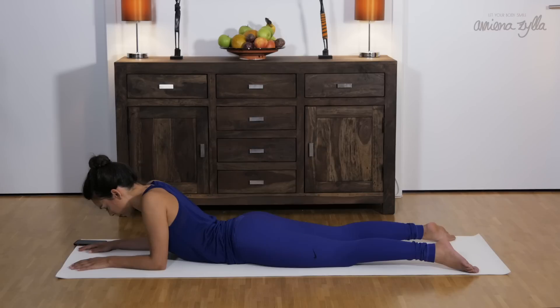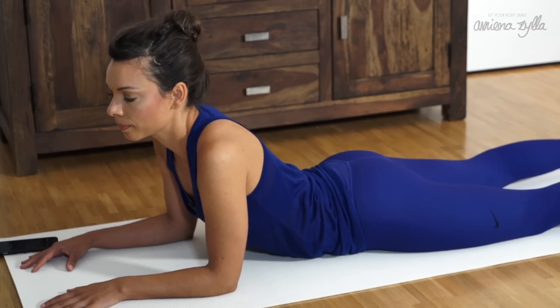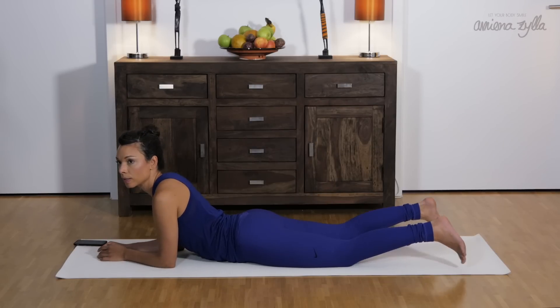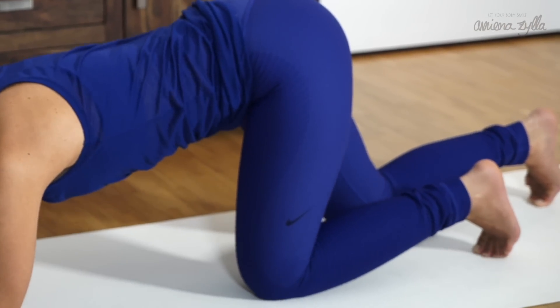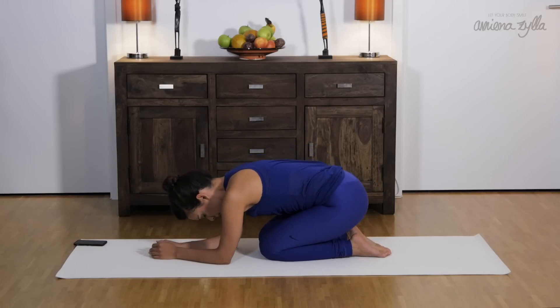Relax your toes and breathe deeper. Slowly open your eyes if they were closed and take your time. Slowly move your arms towards your body, flex your feet, press up, bring your knees forward, and come into child's pose and relax for a moment.